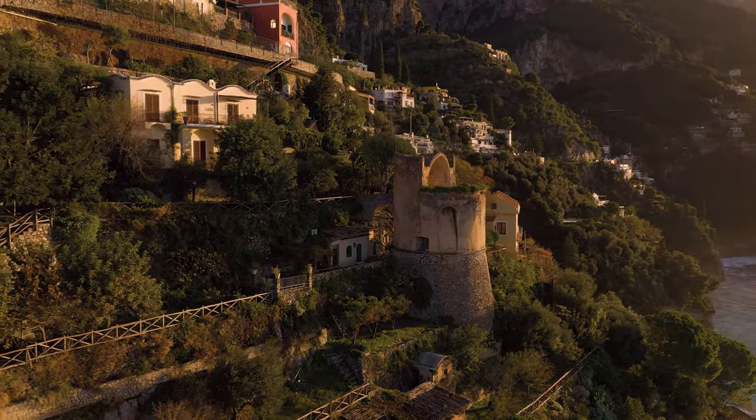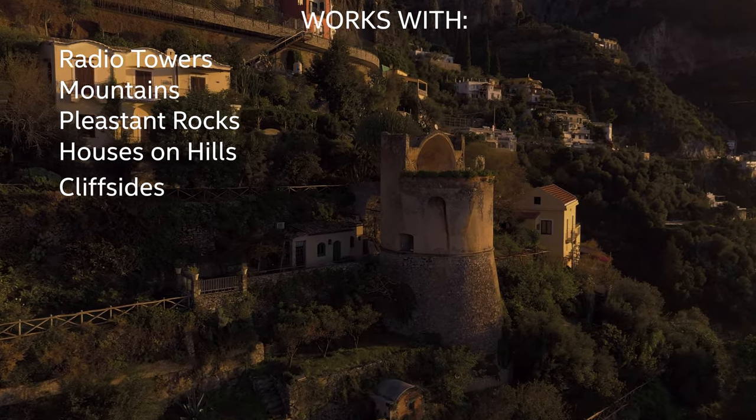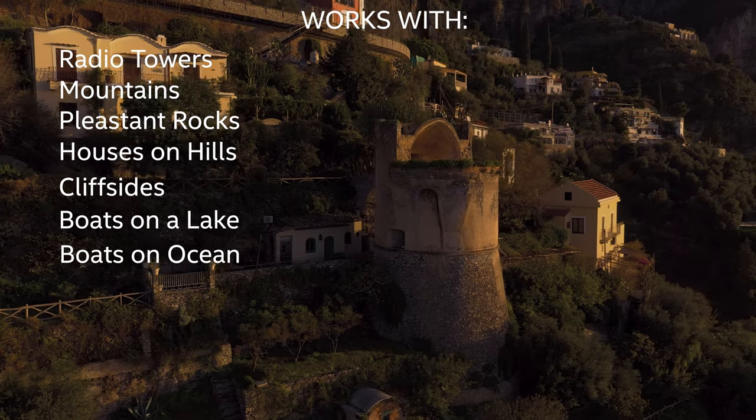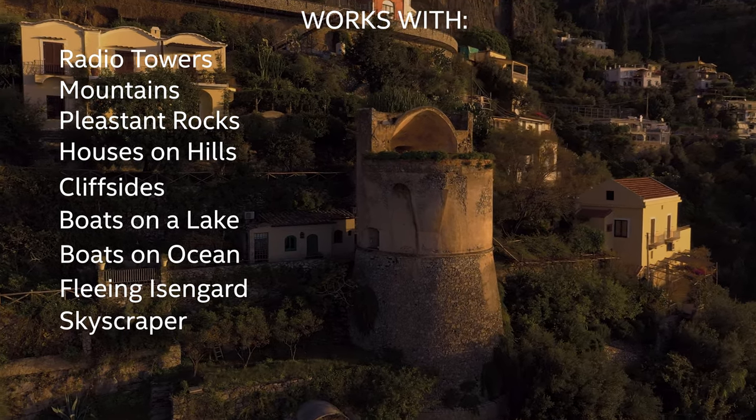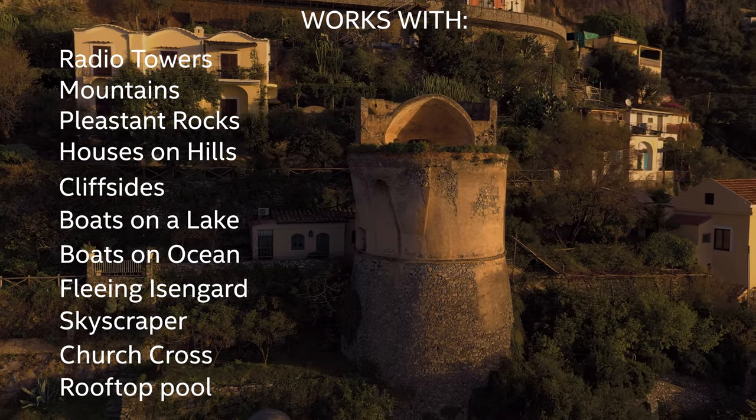Both of these last two shots work with radio towers, mountains, pleasant-looking rocks, houses on hills, cliff sides, boats on a lake, boats in the ocean, summoning an eagle to escape the second tower, a skyscraper in your city, the top of a church, or an apartment complex with a nice rooftop pool that's lit up at night.